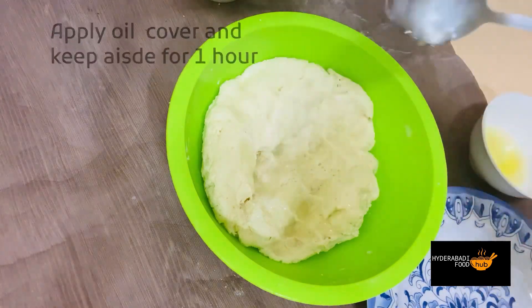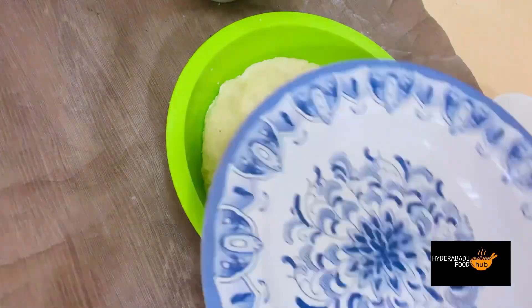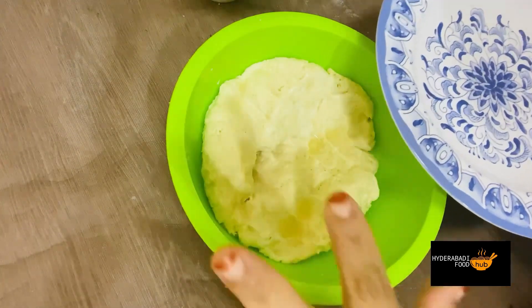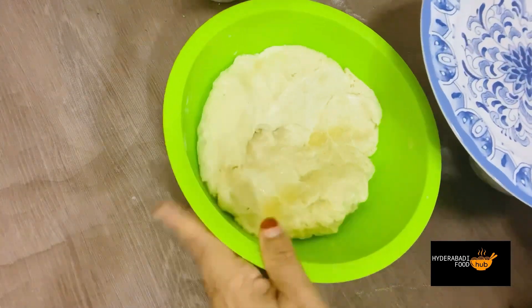We will rest the dough for 1 to 45 minutes so that it sets well.